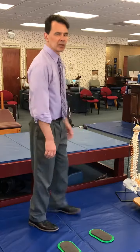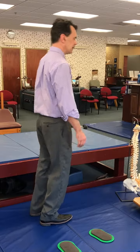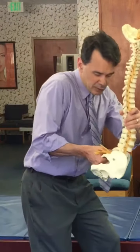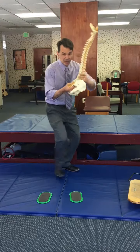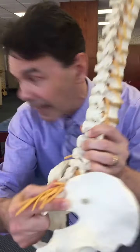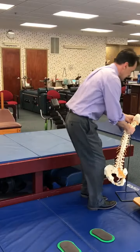Most people stand on the balls of their feet, and as we stand on the balls of our feet we have a tendency to push forward here — and you can see what that would do to those lumbar facet joints. Those joints get jammed there. Can you see that joint right there? It's jamming right there.